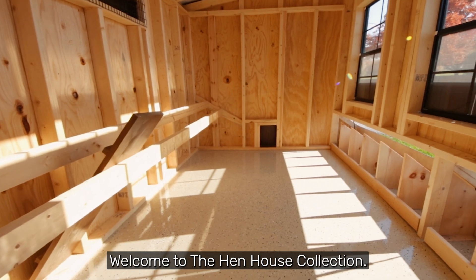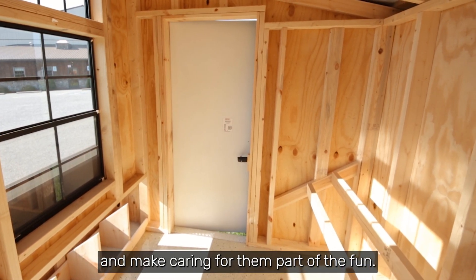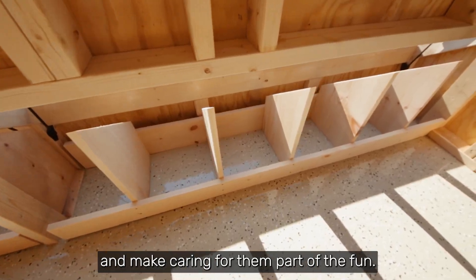Welcome to the Hen House Collection. Our mission is to help your chickens live their best life and make caring for them part of the fun.